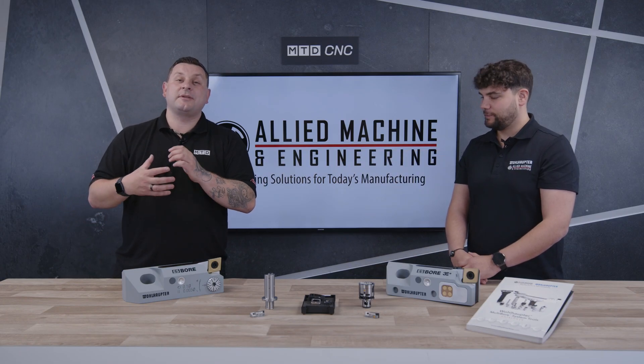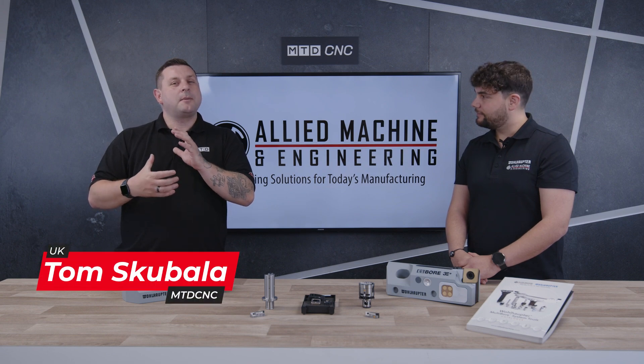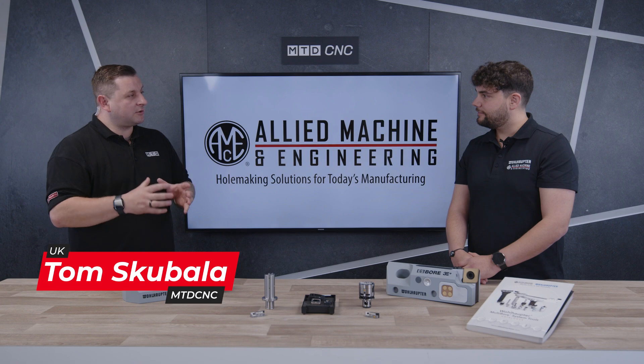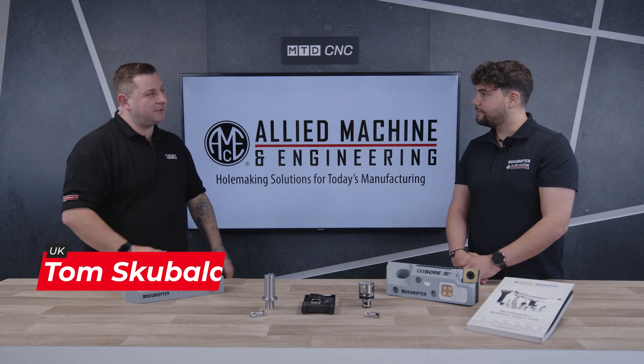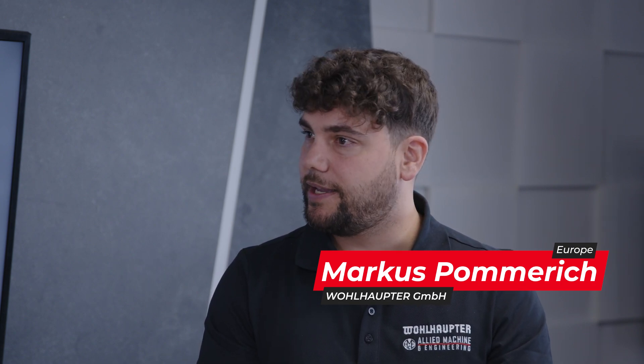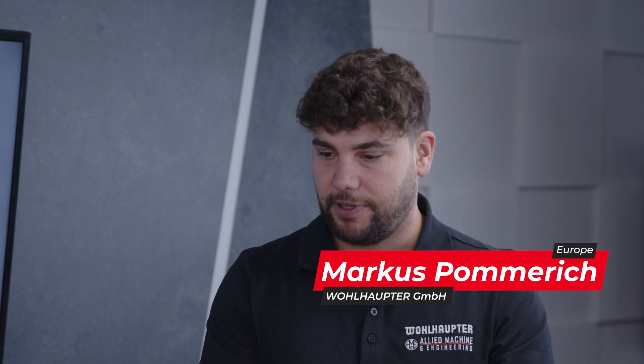Today I'm here in the tech corner with Marcus to talk about boring applications and products. Marcus, can you tell me a little bit about your company? Sure — Wohlhaupter is a German manufacturer of boring tools, roughing and fine boring tools. It was founded in 1929 and we started our partnership with Airlight in 2016.